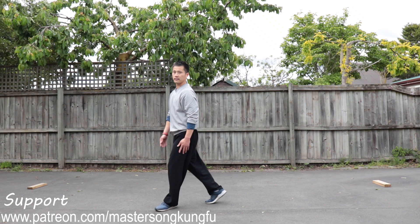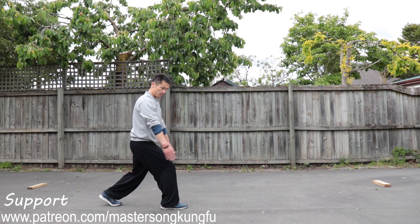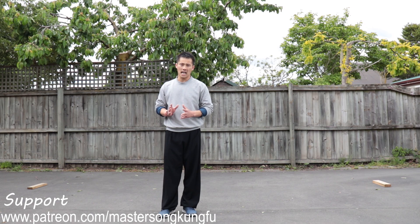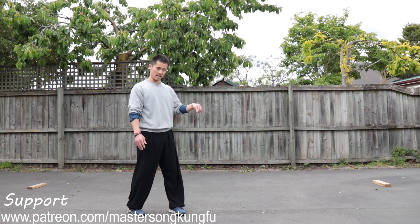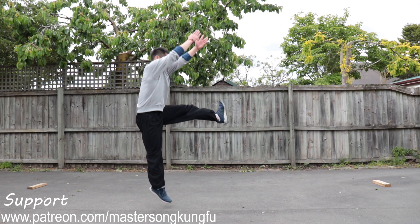To that direction — left leg up front as reference, one step, take one step, jump. You can take as many steps as you want once you get used to it. In this tutorial we do one step. Let's do a bit faster.